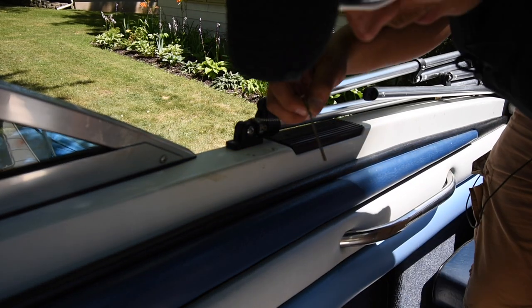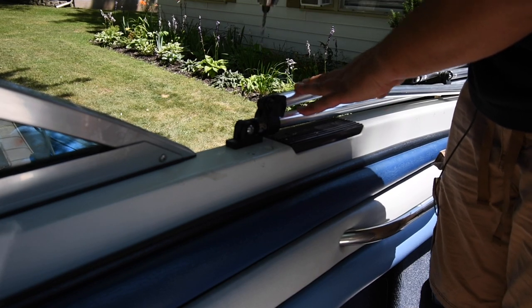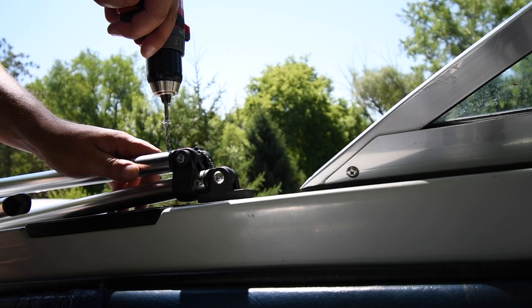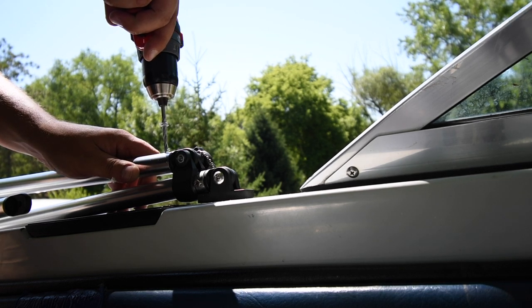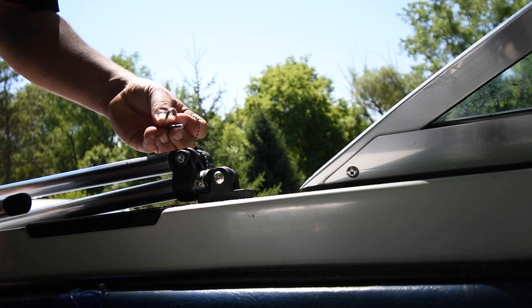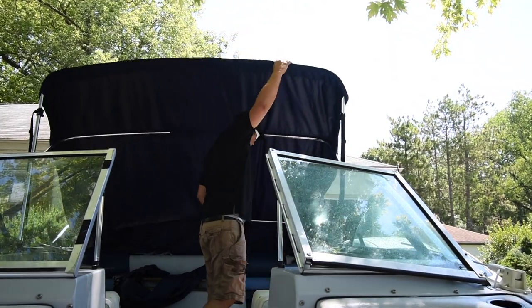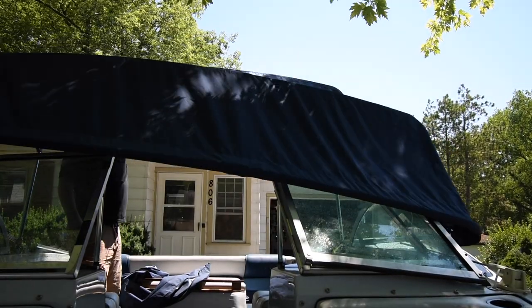We'll start off with this size and see what it does. Perfect — it's nice and snug in there. Perfect, not going anywhere.